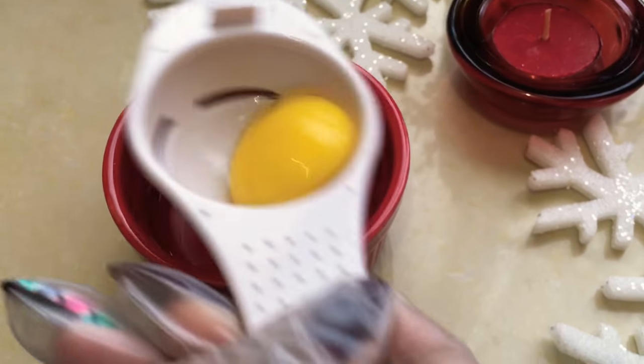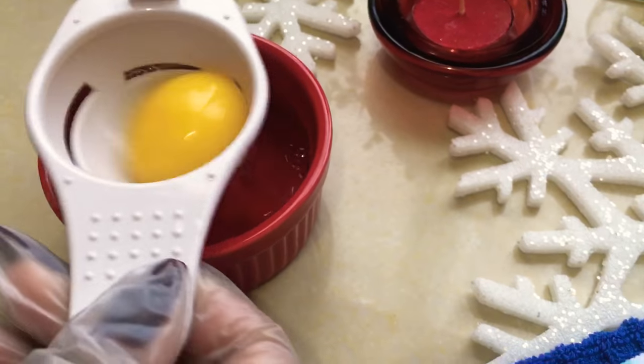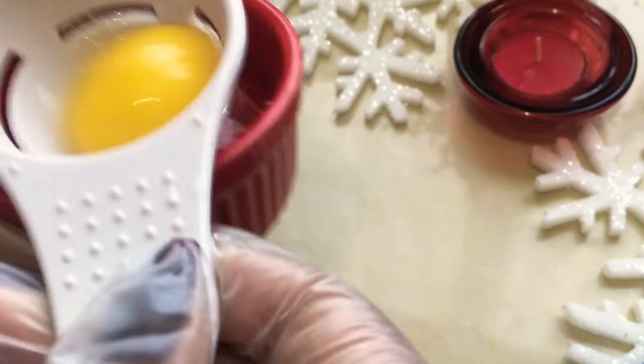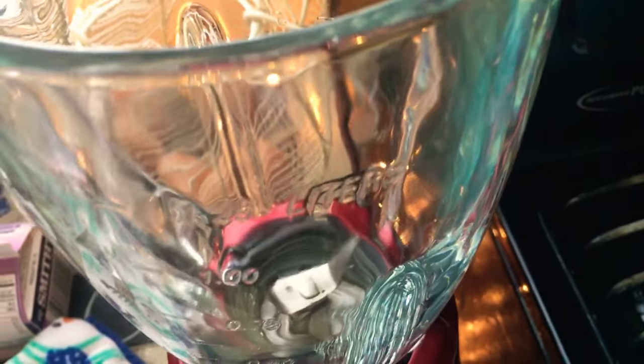So you see it just runs all the sides — all the whites come off the sides very easily. Just want to make sure you get out as much of the whites as possible.